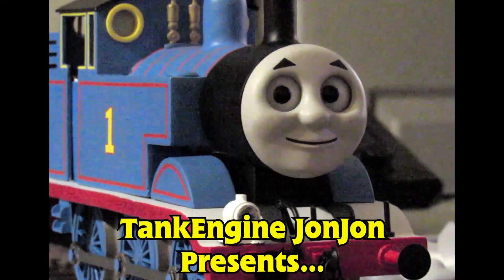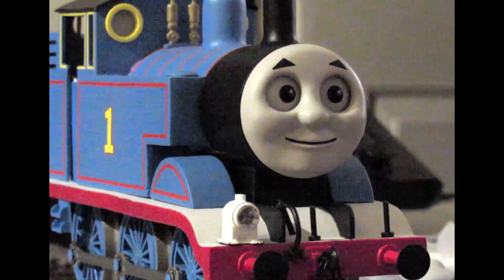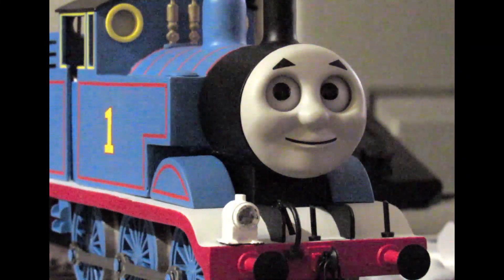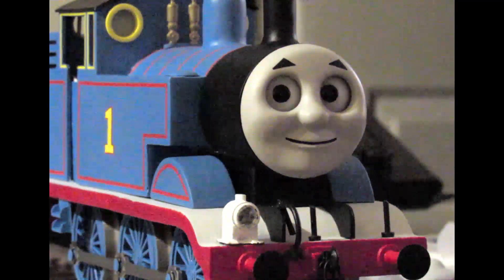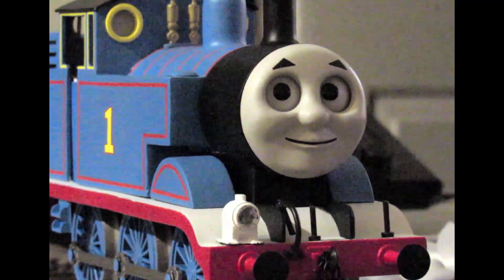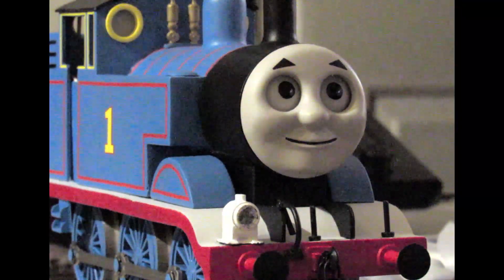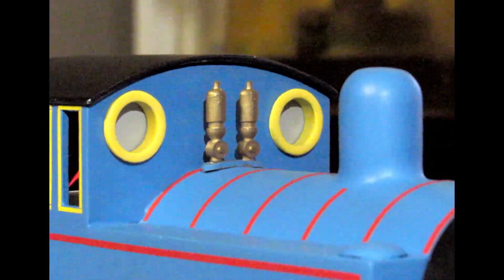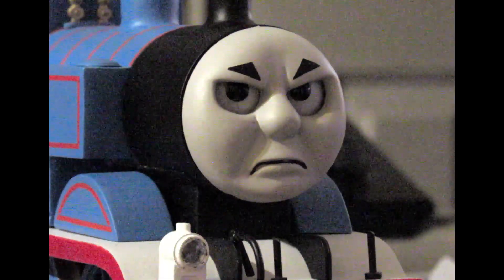Thomas is a tank engine who lives at the big station on the island of Sodor. He's got six small wheels, a short stumpy funnel, a short stumpy boiler, and a short stumpy dome. Short stumpy funnel, huh? At least I don't have a short stumpy...